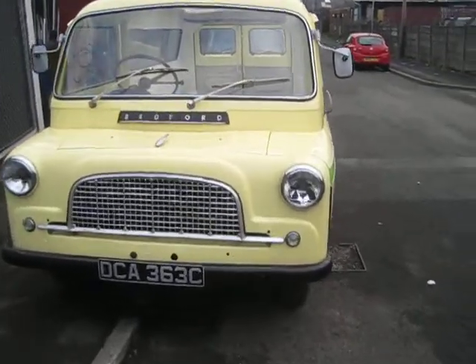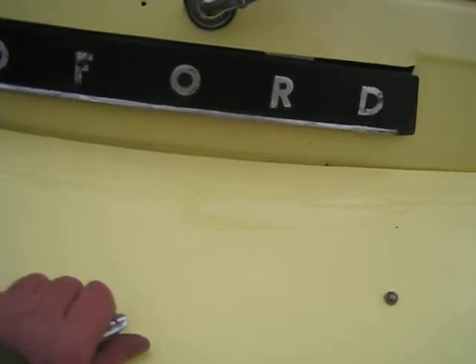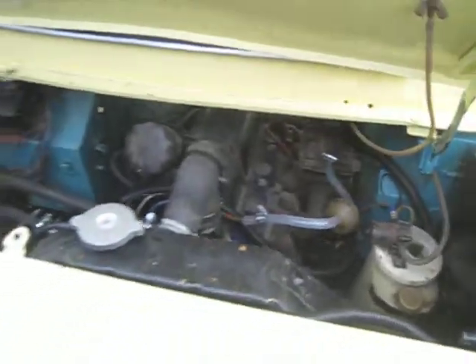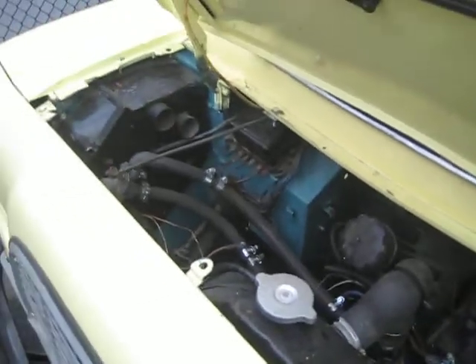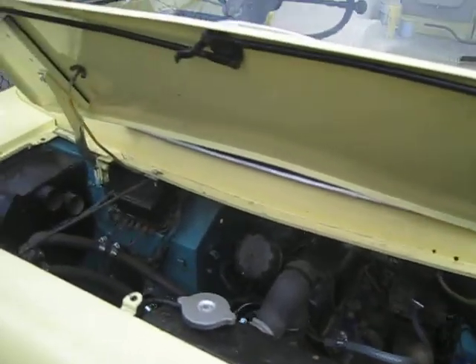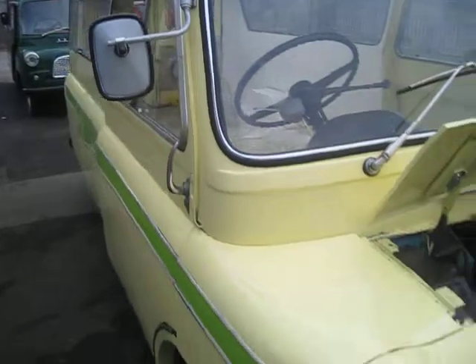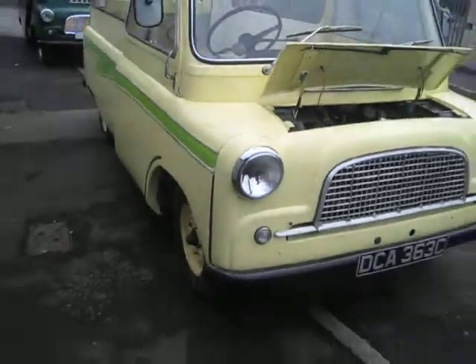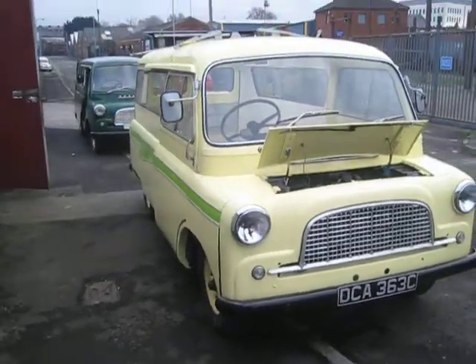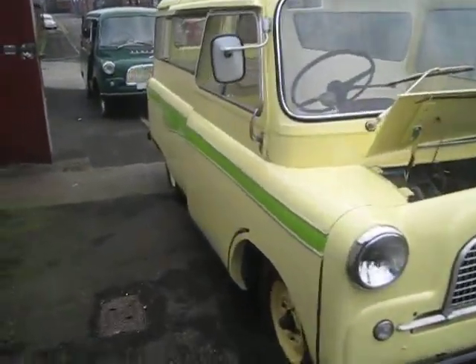Let's see if the bonnet can open. There we are. I'll show you the inside — go to the back first.